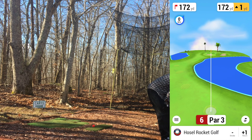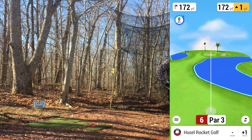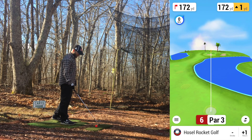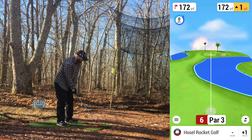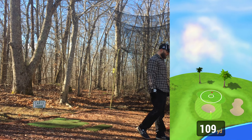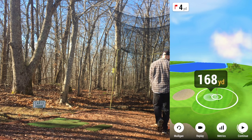One over through five. Sixth hole — par 3, 172 yards, up 1 so playing 171. This is an in-between number — a strong 8-iron or a softer, smoother 7-iron. Since I'm leaving the 7-iron in the bag due to the loose head, I'm going to try to muscle up the 8 and see if I can get it to the front. Hung back a little, floated higher than I would have liked — 168 yards. Decently struck.